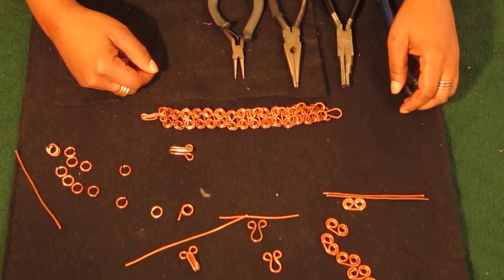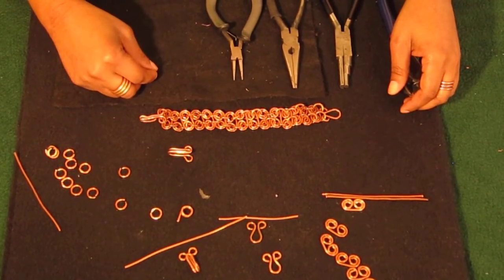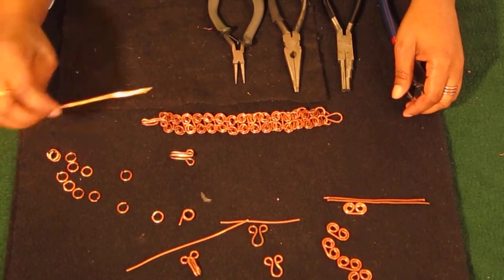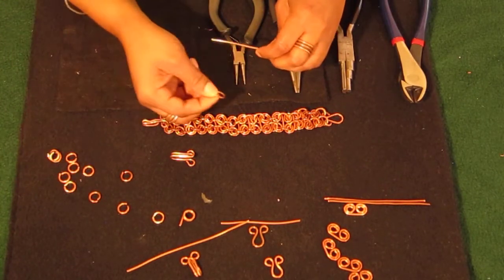Let's start with the jump ring connectors. Each jump ring connector takes approximately four inches of wire. Here's your four inches of wire, and here's your jump ring connector.